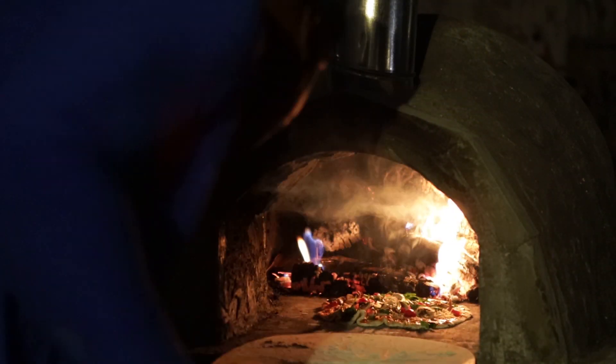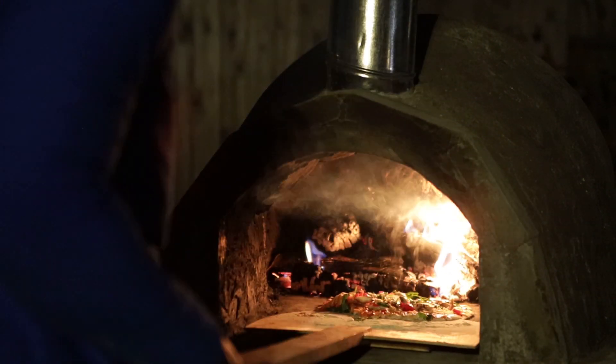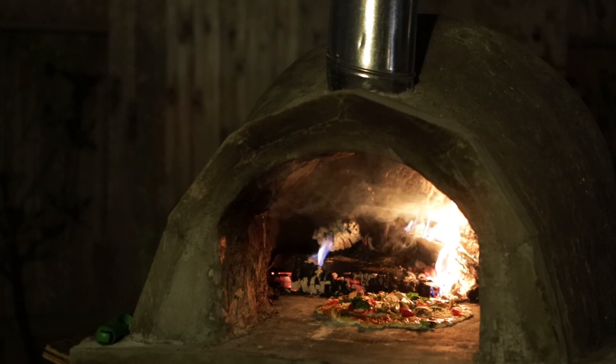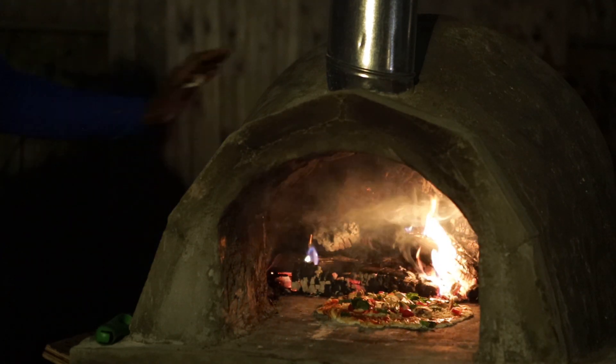If you want to learn how to build stuff right at home with a small budget, go ahead and subscribe to our channel. You'll also be the first to know when we release part two to this video, where we will tile this pizza oven.